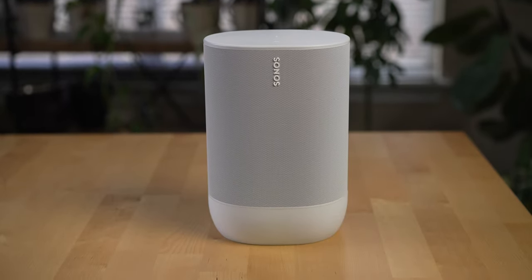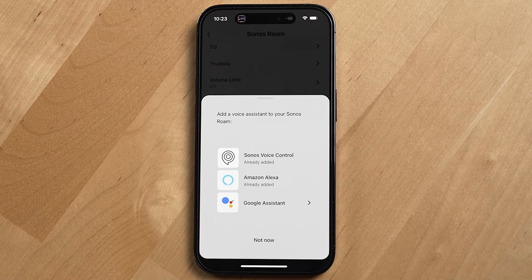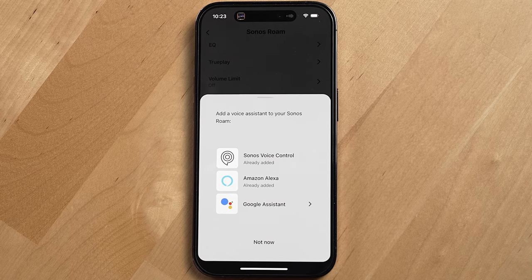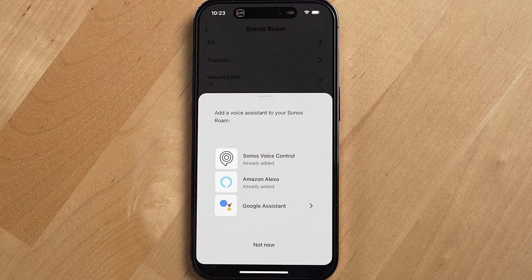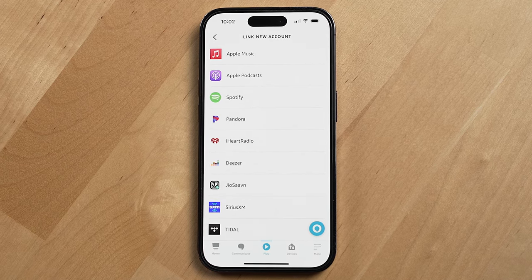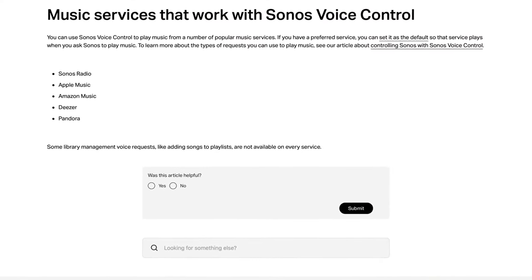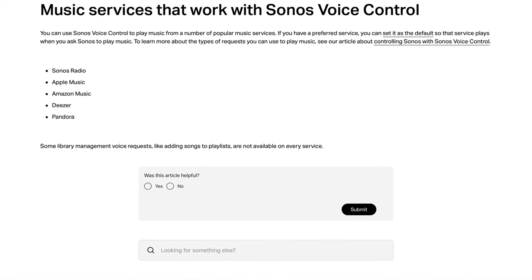Another thing I really like is you can choose between multiple voice assistants: the Google Assistant, Amazon Assistant, or Sonos's own Sonos voice control. I use the Amazon Assistant because you can use it alongside Sonos voice control on the speaker without having to uninstall one or the other — unlike the Google Assistant, which can't coexist with Sonos voice control. Amazon Assistant and Sonos voice control are both faster at playing music as well. Amazon Assistant can play from Spotify, Amazon Music, and Apple Music, while Sonos voice control can only play from Sonos Radio, Apple Music, Amazon Music, Deezer, and Pandora.